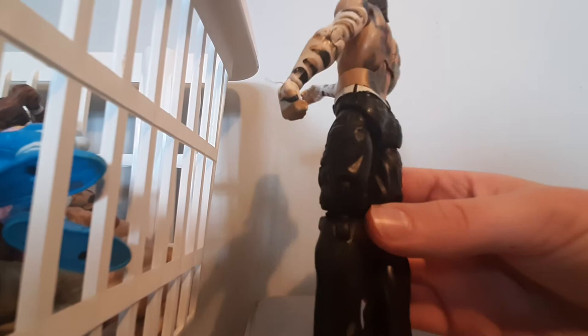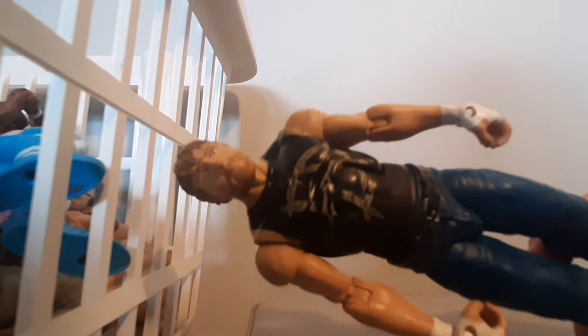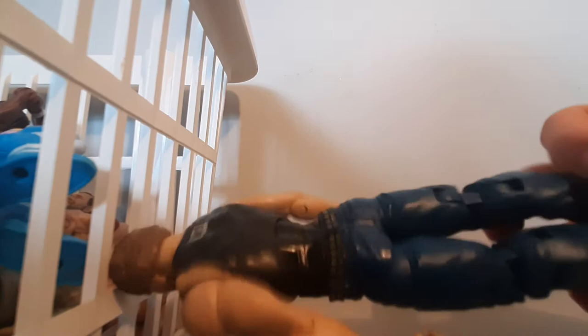AEW champion Jon Moxley — or Dean Ambrose. We got the DA on the tank top, along with blue jeans that are really detailed, plus a detailed belt. On the back it says 'Ambrose Asylum.' White tape and black shoes. The head scan looks like the old Dean Ambrose before he returned to WWE — what he looked like around 2017. That is Dean Ambrose.